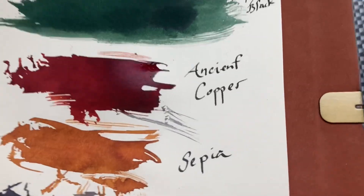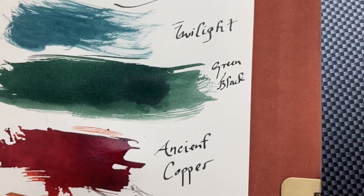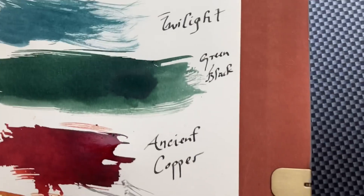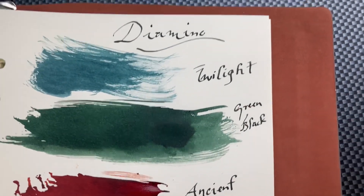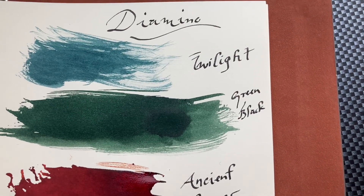The ancient copper is like a really warm brownish red and green-black. And then we have this twilight — it's kind of defined, almost like a tulippy kind of blue.